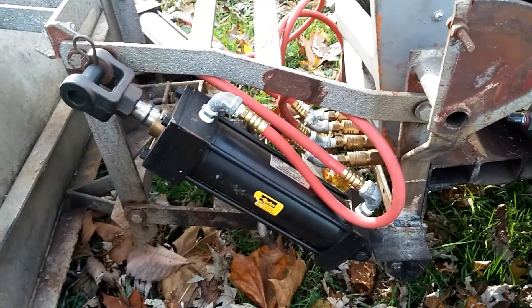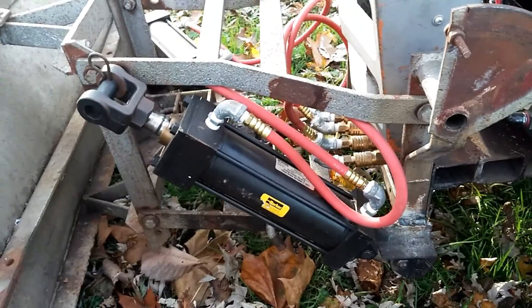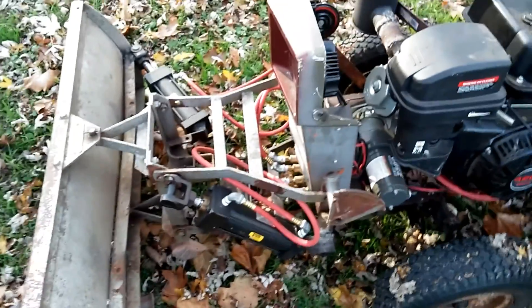The whole pneumatic system cost about $500 to install. If I was doing it again I'd probably go with hydraulic, but I've been pretty happy with this.